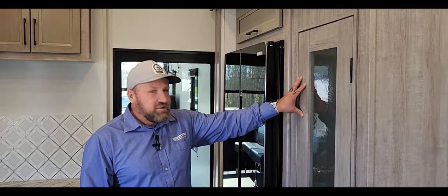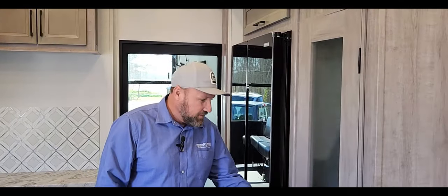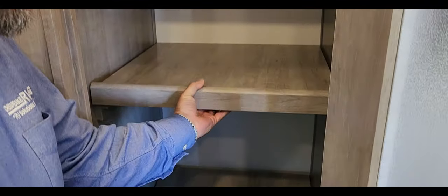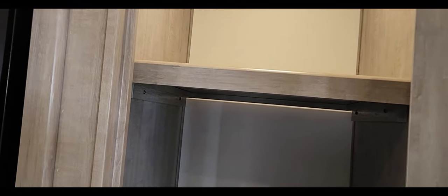There's a nice big pantry in here — and what I like about this one is you can adjust the shelves. Most of them are fixed but you can pull them out. I also like that it's got a dome light like in your truck — you open the door and it turns on. That is a great feature.